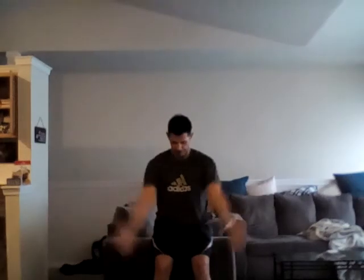Let's go over those again — I'll do these seated from a distance. Y's, ten of those; ten T's; ten W's; ten L's. Then you can rest and repeat for two sets, resting about 30 seconds, then maybe do a third set.